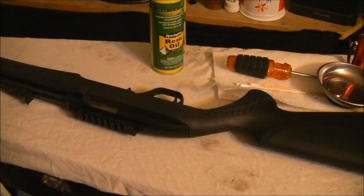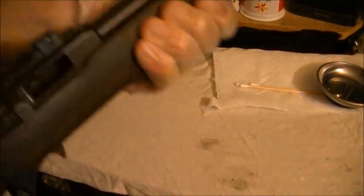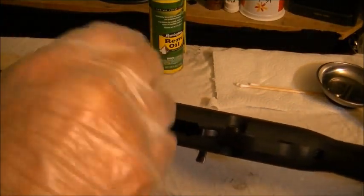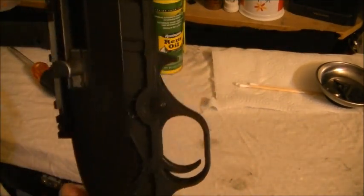All right, as amateur as it gets, but I'm doing this. We have our 22 rifle — no bullets in the gun. Nice and dirty, which is why we're taking it apart. We gotta take out these two Phillips head screws — make sure you have the right size screwdriver. Push by the trigger guard and pull up with the other hand at the same time.